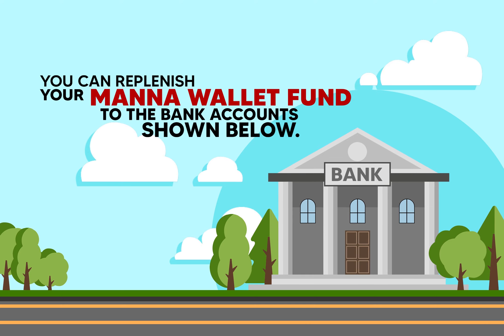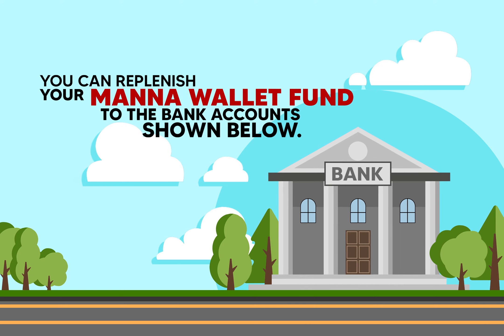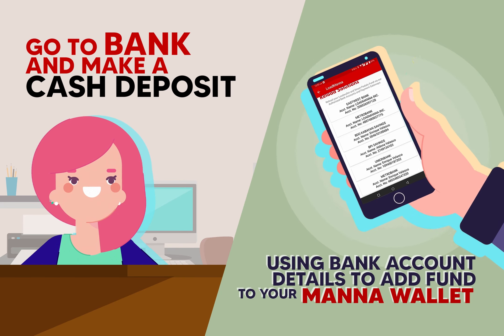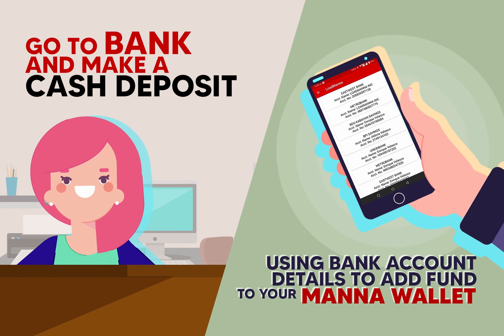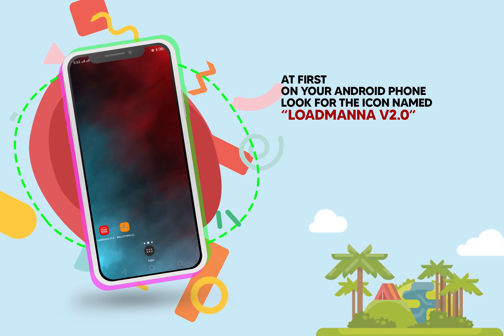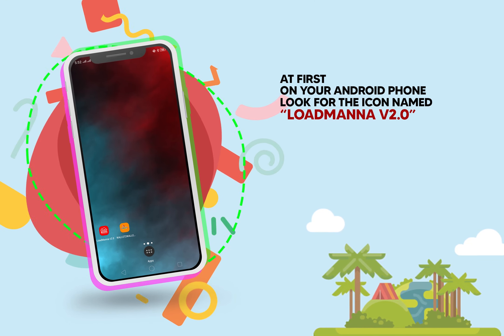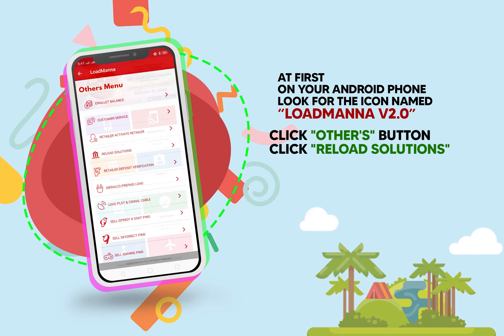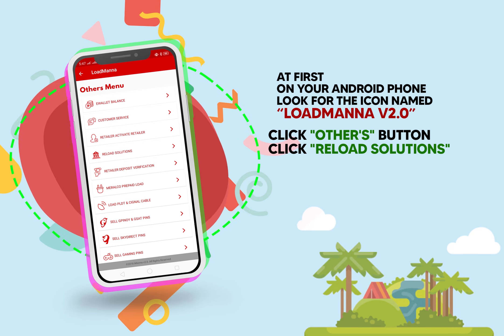You can replenish your Mana Wallet fund to the bank accounts shown below. Go to the bank and make a cash deposit using the bank account details to add funds to your Mana Wallet. First, on your Android phone, look for the icon named Load Mana version 2.0, then click the Others button, and then click Reload Solutions.